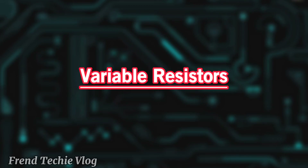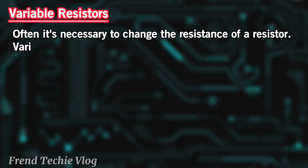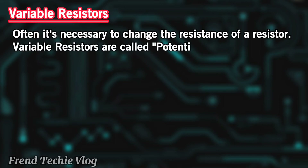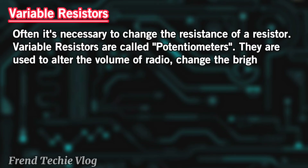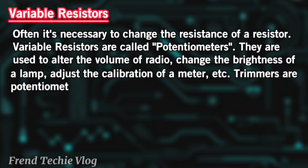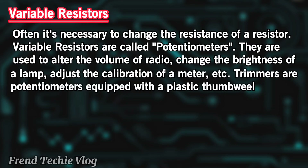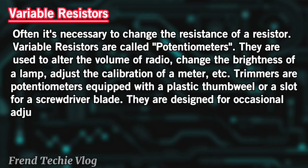Variable resistors: Often it's necessary to change the resistance of a resistor. Variable resistors are called potentiometers. They are used to alter the volume of a radio, change the brightness of a lamp, adjust the calibration of a meter, etc. Trimmers are potentiometers equipped with a plastic thumb wheel or a slot for a screwdriver blade; they are designed for occasional adjustment.